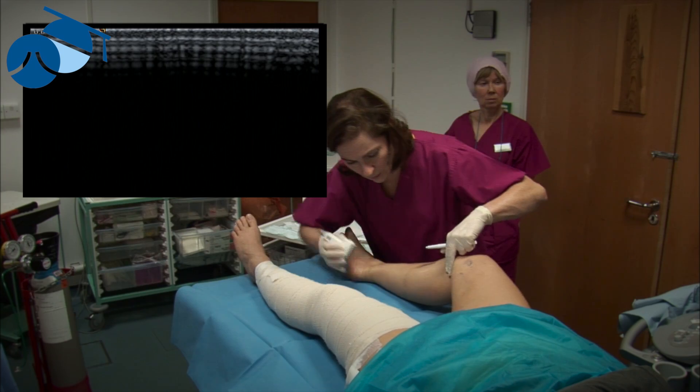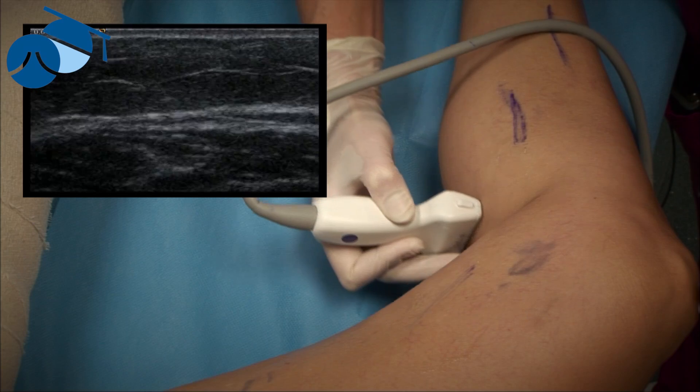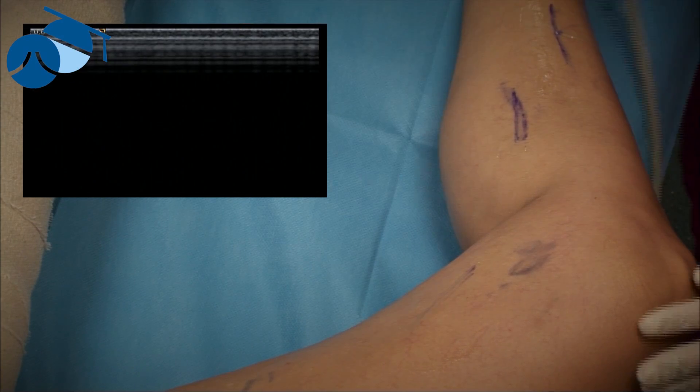There's none at the back. Most of her veins are all at the front, but we'll just make sure. I think we're ready to go.